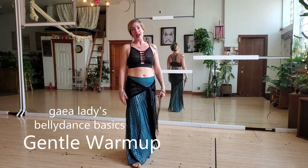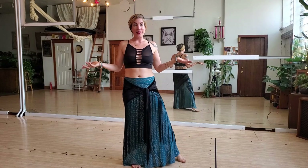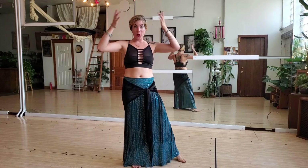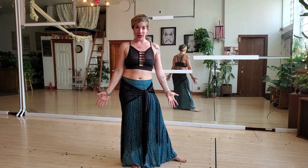Hi, G-Lady here and Belly Dance Series. This basic series will go through our different parts of our body, activating them all together.